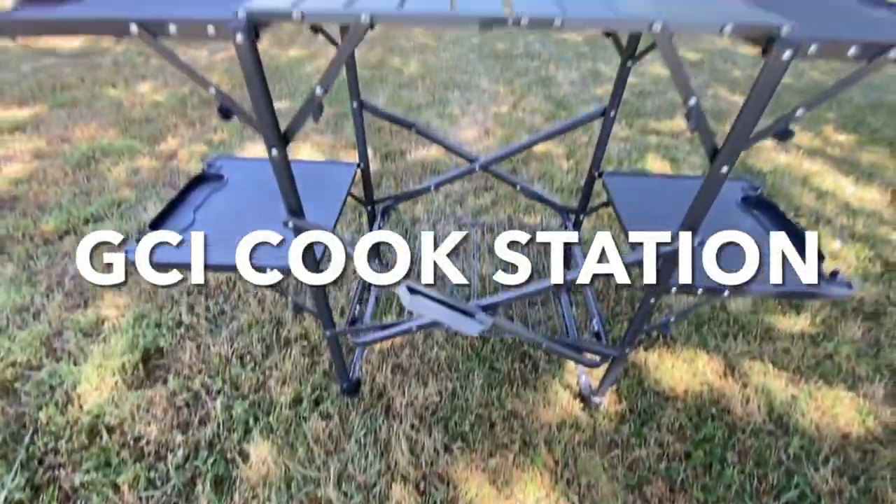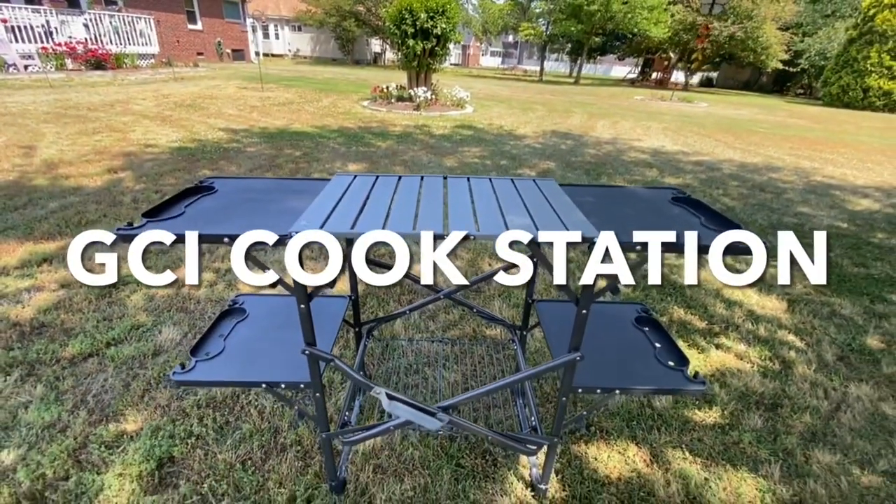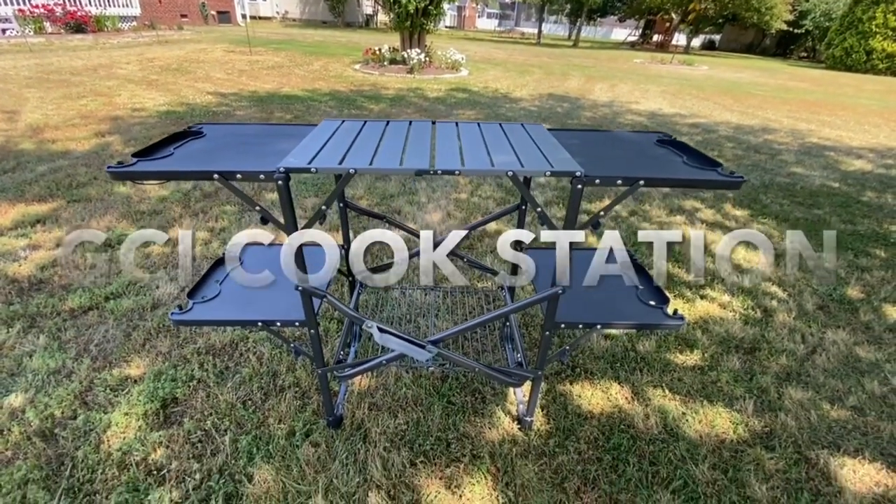I want to talk to you today about a product that we bought. It is the GCI Outdoor Slim Fold Camp Kitchen Portable Folding Cook Station. That is a lot, and this little thing does a lot.